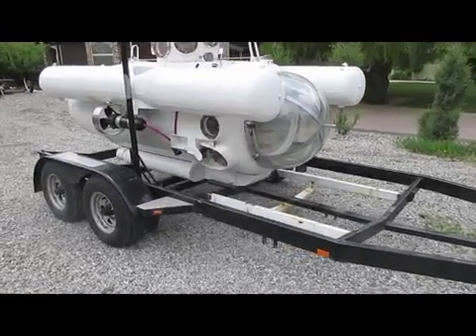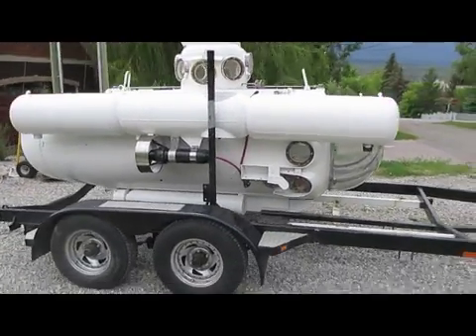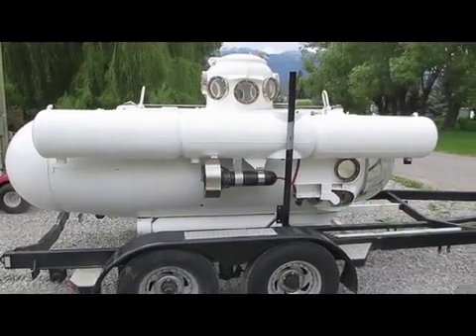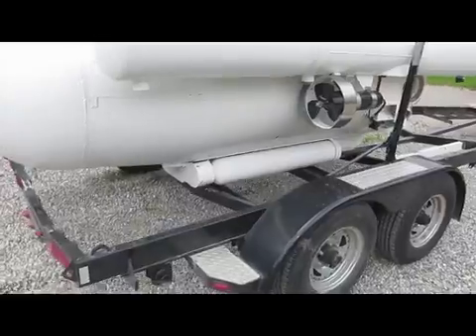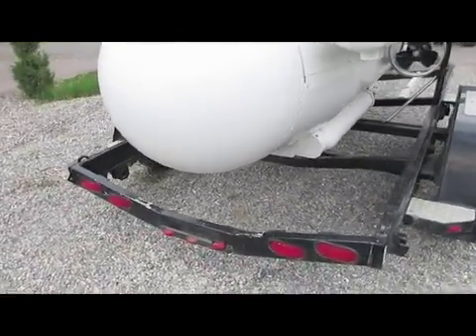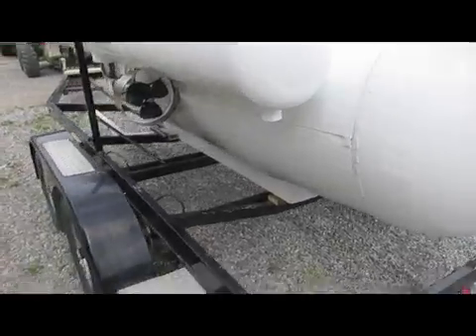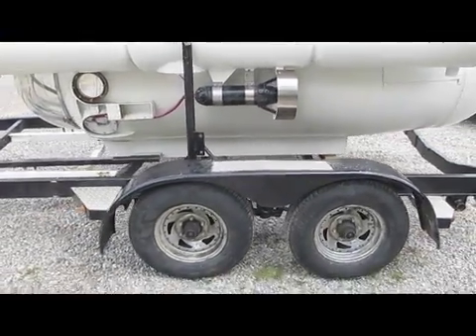The trailer is a little more stressed because the submarine weighs about a thousand pounds more, although the trailer is well rated — it can carry ten thousand pounds GVW — so it should be fine. I've got some new tires I'm going to put on it that I bought for another trailer and never really used.